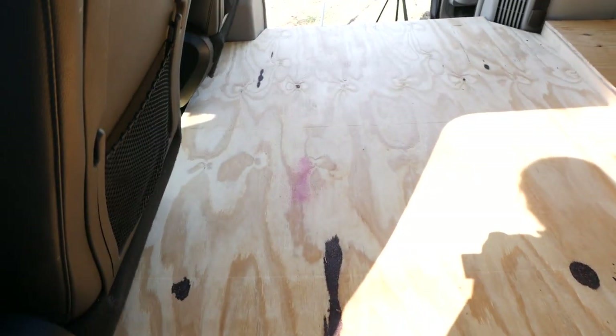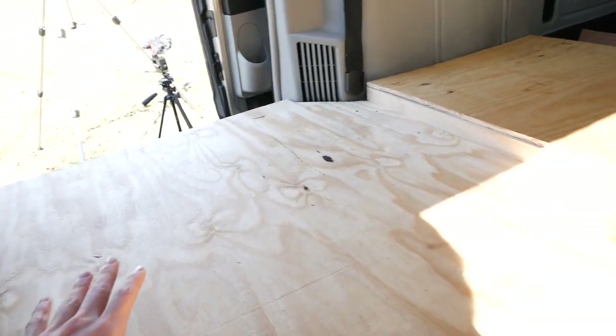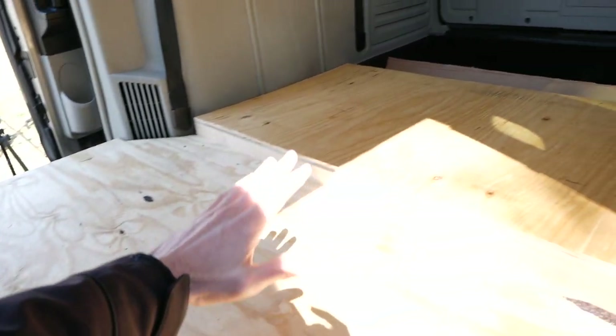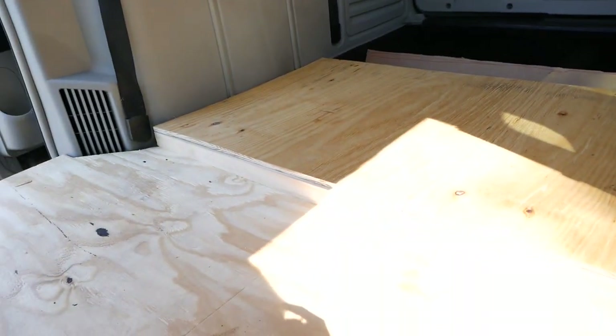Here's the floor now that it's all finished up. With the way the Town and Country is set up, the floor is flat but there's a slight rise where some of the back seats are, so I ended up putting a little rise in the flooring as well so it's nice and flat and level in the main area. It's a little bit of a step up, but it is what it is.